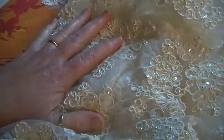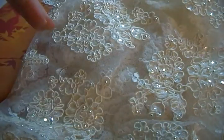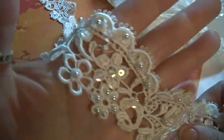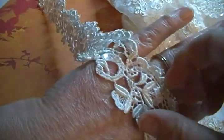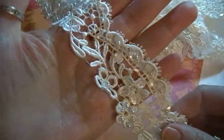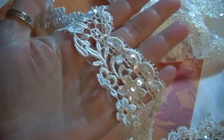If nobody wants this piece, what I will do is cut it apart and it will be available in sets of four. Hopefully you like what you've seen. If there's anything here you'd like to purchase, just contact me — PMing is best, but if you need to leave a message down below that's fine too. Thanks so much for watching, bye bye!